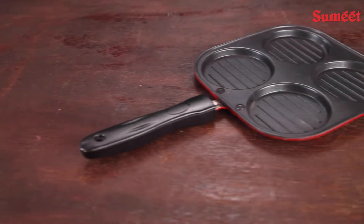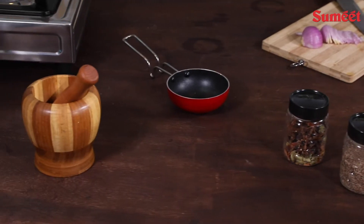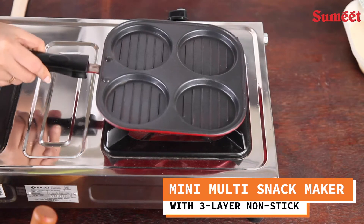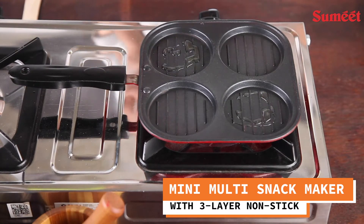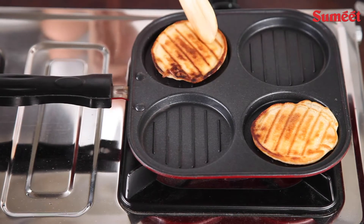The set includes a Multi-Snack Maker, Grill Pan, Karhai with Lid, and Tarka Pan. The Mini Multi-Snack Maker features 3-layer non-stick coating, is light-weighted, and has a special grill design in each of its 4 compartments.